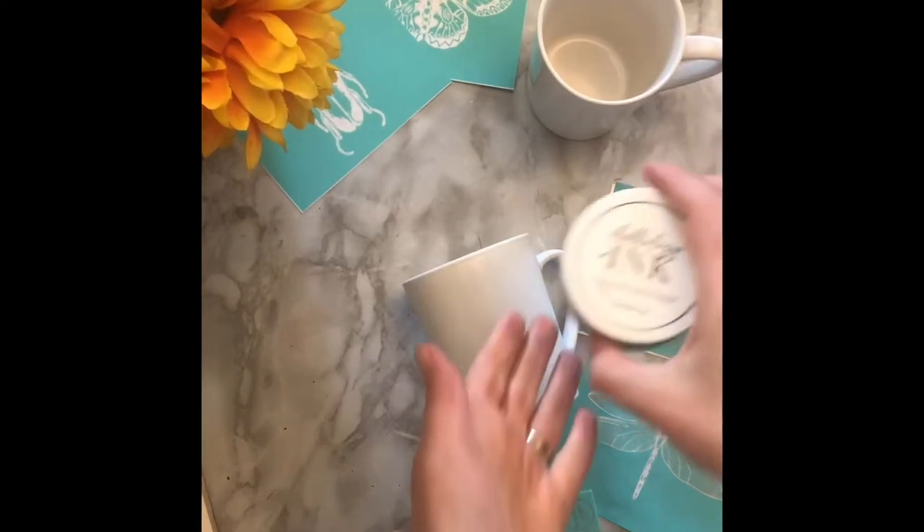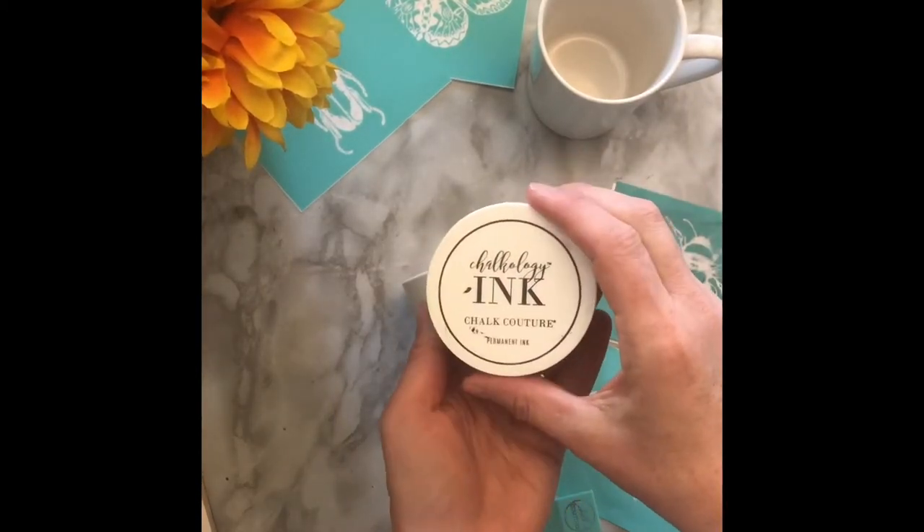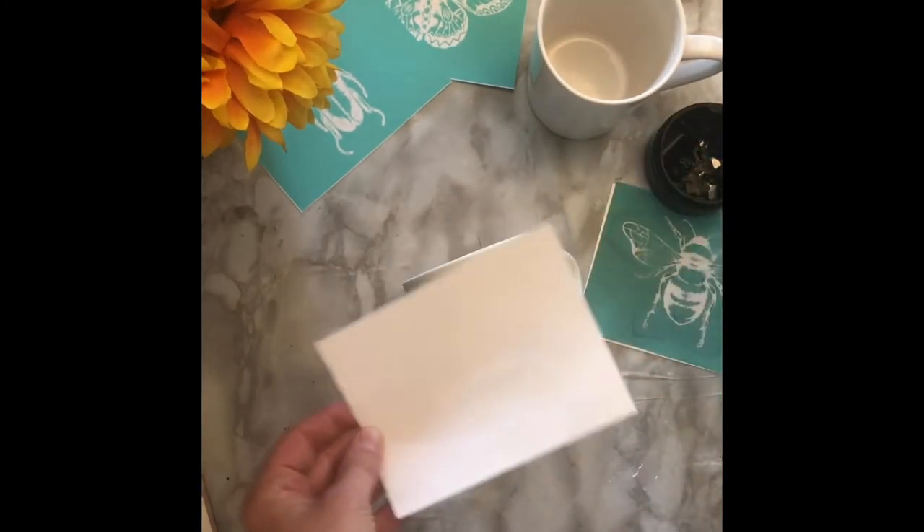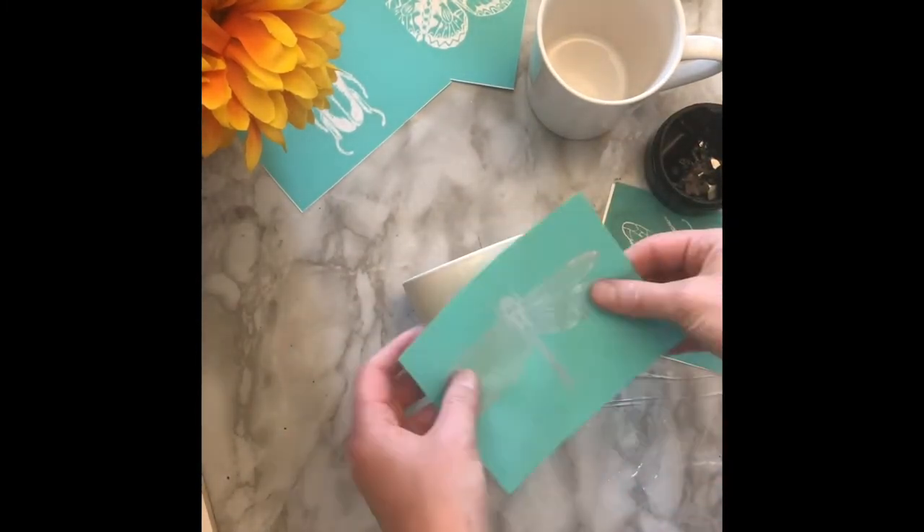Today we're creating using Chalkology permanent ink. Peel your transfer off the backing and place it on your plain mug.